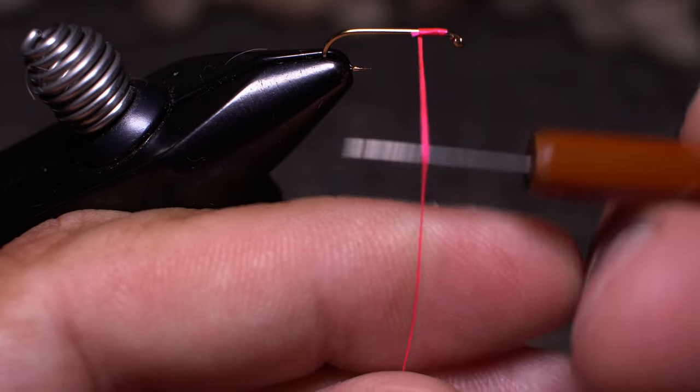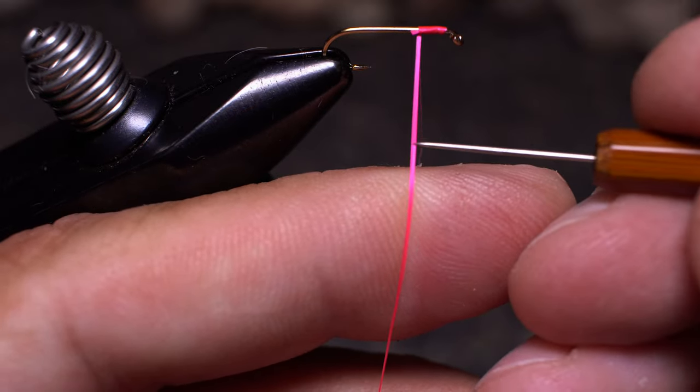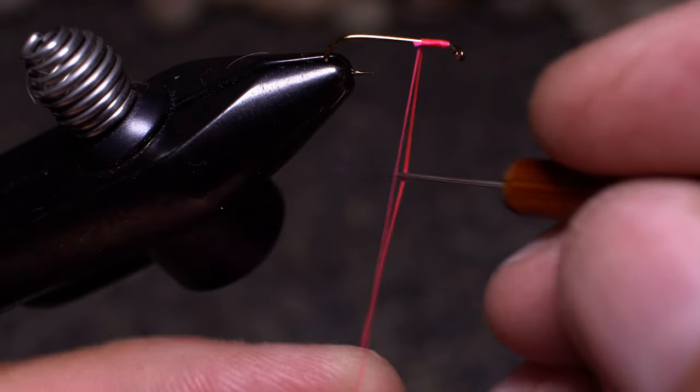Run your dubbing needle behind the thread to flatten it even further. Use your needle to split the thread roughly in half and insert the index finger of your left hand between the two strands.